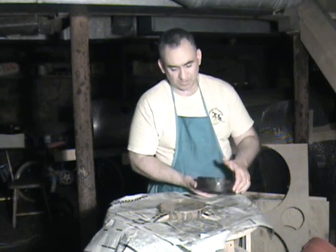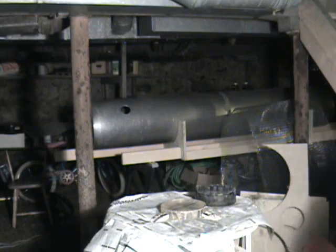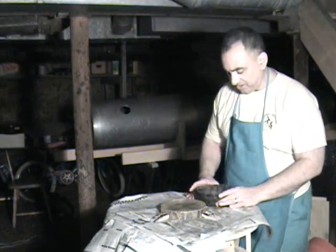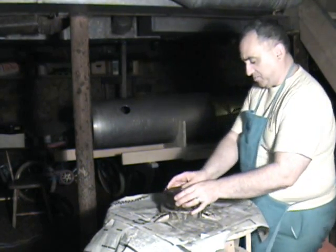I'm going to stop for just a minute because, foolishly, I neglected to look at the clock. I have a little clock that I bought from Radio Shack that I use to keep track of the time that I've been polishing.